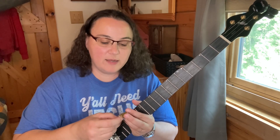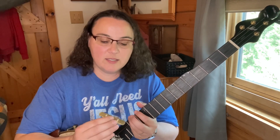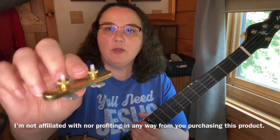Brad over at Mike's Banjo Mute reached out to me and asked if I'd like to test one of these out. And I said, sure. This is a Banjo Mute from mikesbanjomute.com.